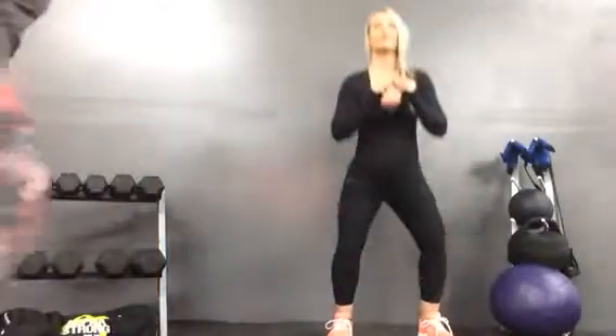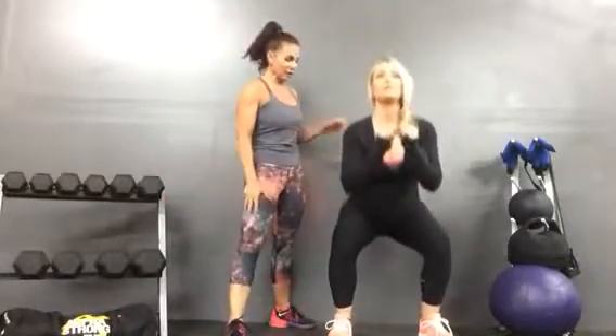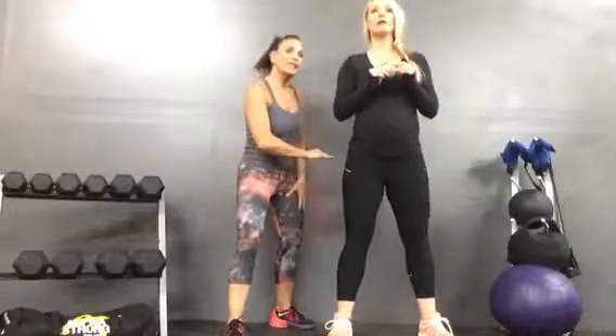Are you ready for some air squats? You can see Nicole doing some air squats. Notice her feet are about hip-width apart. Her depth is really shallow right now because we're still warming up. We've got one minute of these, so take your time reaching that full depth.